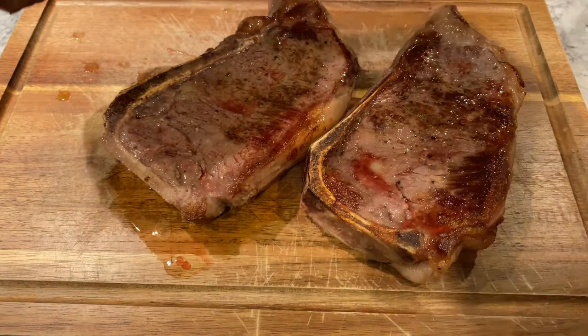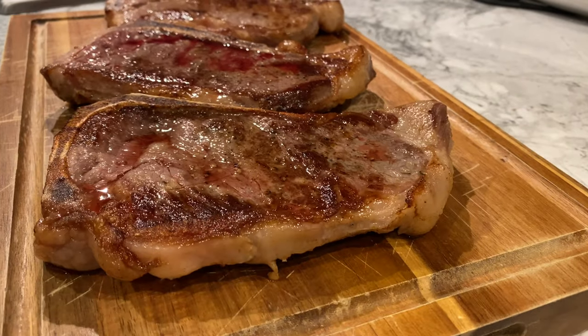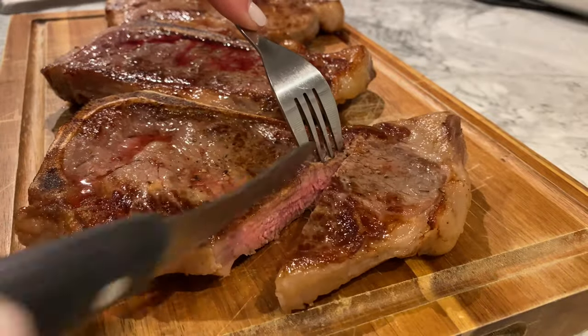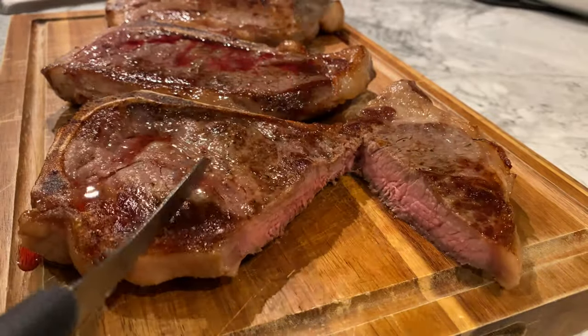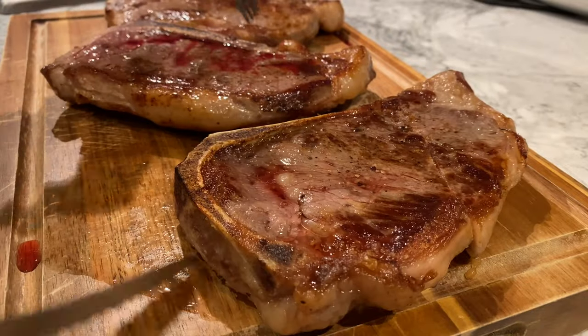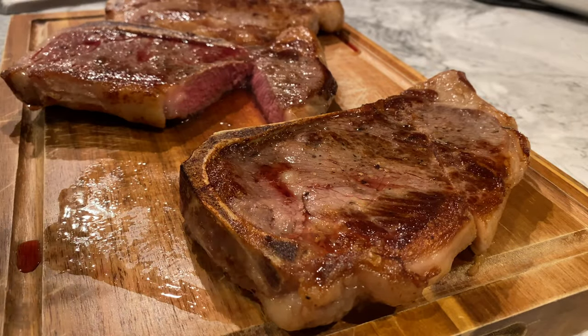And here is the moment of truth. I cut open the first steak and it was medium, just like this pregnant woman wished for. Then I cut open Steve's steak and it was medium rare, just the way he likes them.